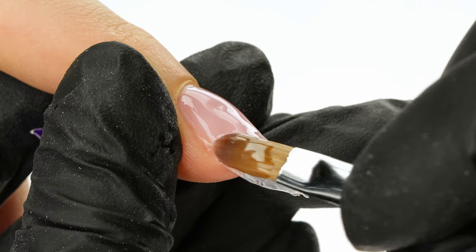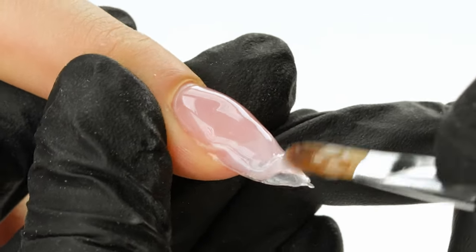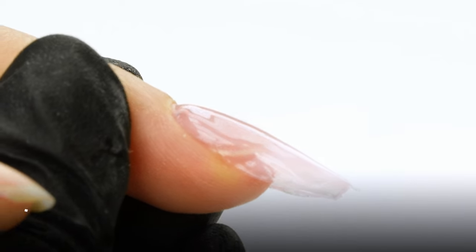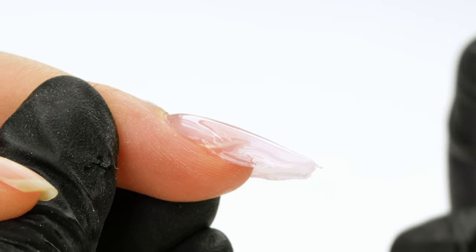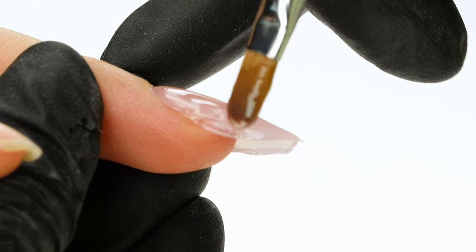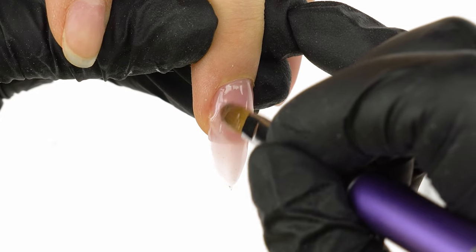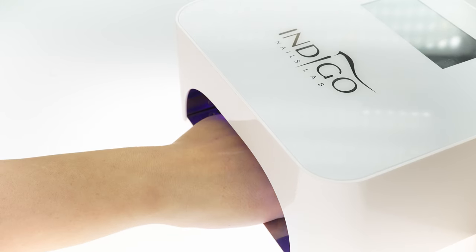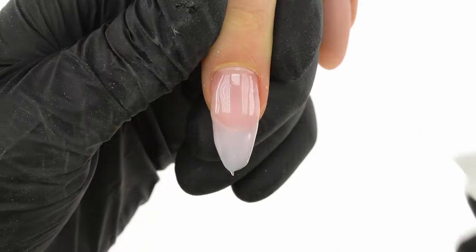We move the brush as if painting a smile, slowly dragging the product down. The stress point should also have plenty of product. We even out the surface of the gel with the tip of the brush, driving it at a 90-degree angle. Mistake number 9: not enough product in the stress areas. The most important thing is to check that the stress points have enough product — if there's not enough material there, it can lead to transparencies and be prone to over-filing. We cure the overlaid nail in the lamp for 60 seconds, then wipe the surface with wipe-off cleaner. The product distribution is behind us; now we move on to filing, where a few more mistakes lurk.